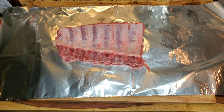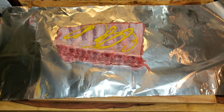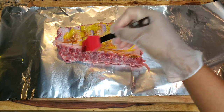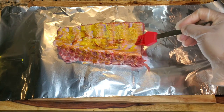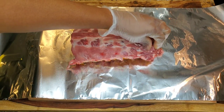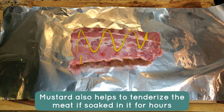Starting off with the back ribs — I removed the silver skin, that thin membrane underneath. Then I'm putting some mustard and barbecue sauce all over the ribs. This provides moisture but also allows those dry seasonings to stick. Brush that all over. If you don't have mustard, you could use a little oil, but the mustard and barbecue together gives you lots of flavor and definitely helps the seasonings stick.